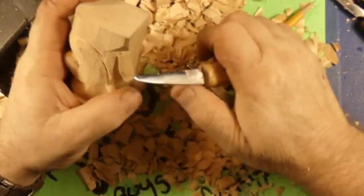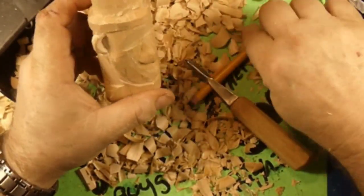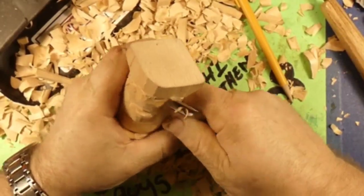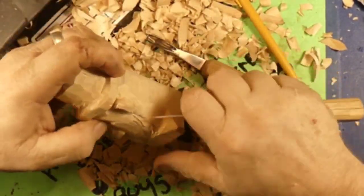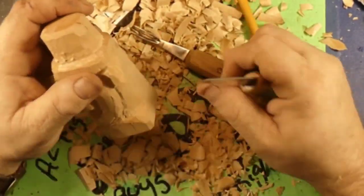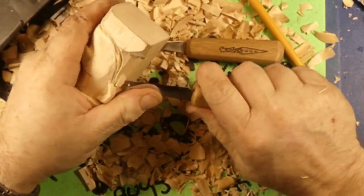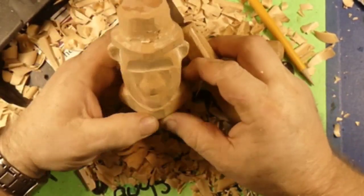Now we're going to take a little more of that neck out, get that chopped down, and get that shoulder standing a little more proud. Then we'll come back through with our V-Gouge. We're using the two-and-a-half-inch knife — that's a lot of blade. I'm choking up on the blade to get a little more control. The closer and shorter the blade, the more control you get. That's why I like that inch-and-three-eighths knife so much, and that little one-inch blade is awesome for doing things like this too.